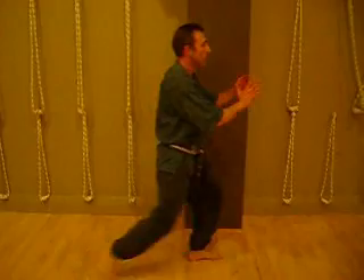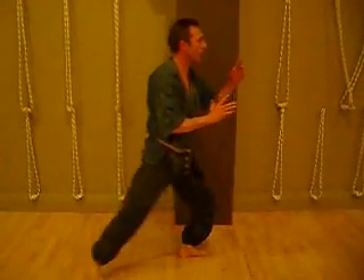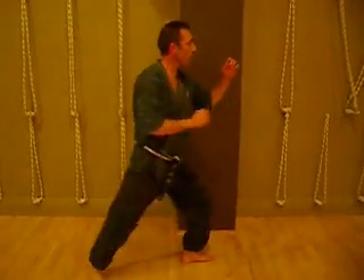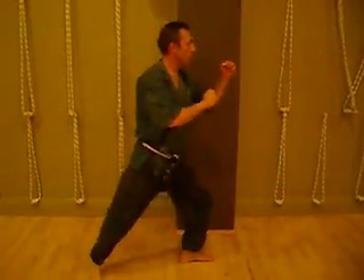You want to isolate the movement. Up, kick back down. So all that's moving from there is just the leg. And you're kicking with the ball of the foot.